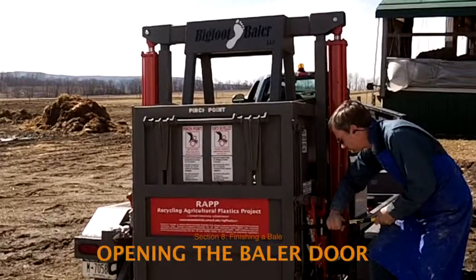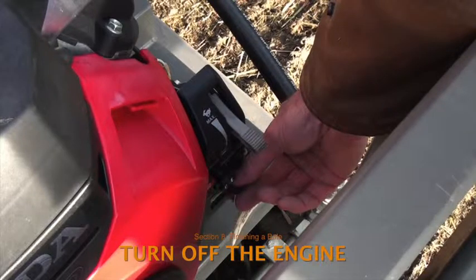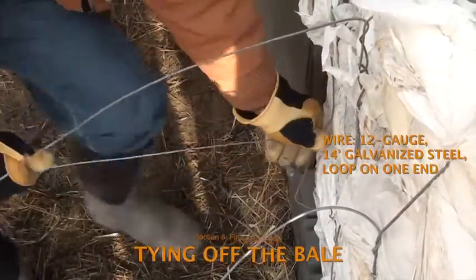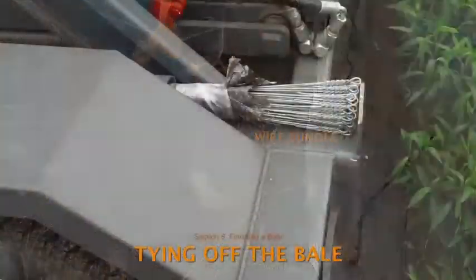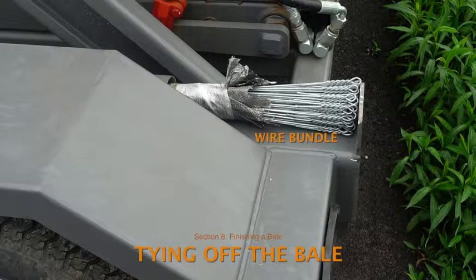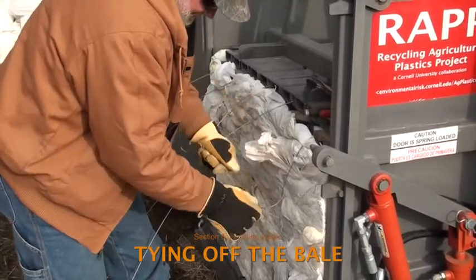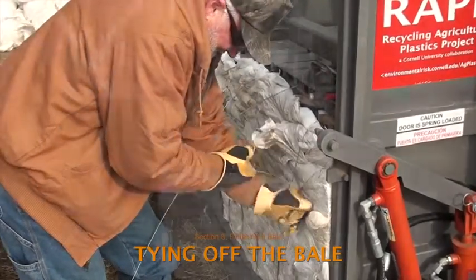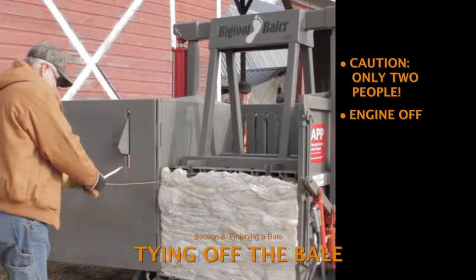No one other than the person working with the J-bar should be in the vicinity of the door. After the door is opened, turn off the engine while tying the bale wires. Each bale is tied with five strands of 12-gauge, 14-foot galvanized wire with a loop on one end, typically coming in bundles of 125 strands. A full bundle of bale wire fits in the wire rack to the left of the baler door. Check that there is an adequate supply of wire in the rack before taking the baler on the road. Tying off the bale is most effectively and safely done with two people — one at the front of the open door, the other near the engine — and they must communicate clearly, which is why the engine is turned off.